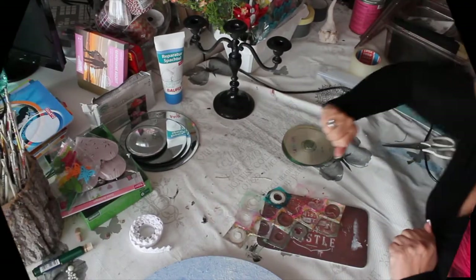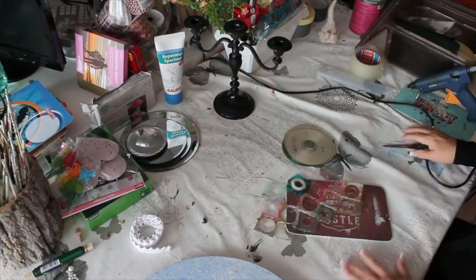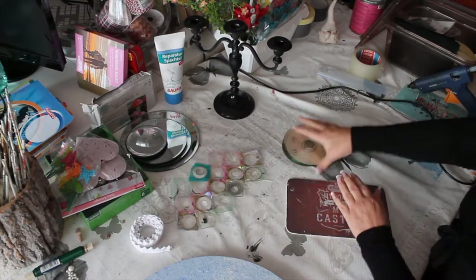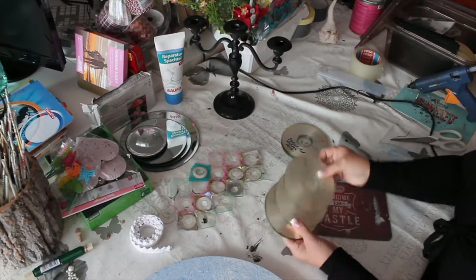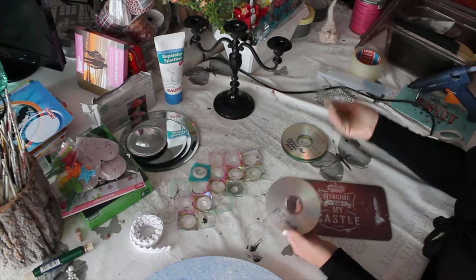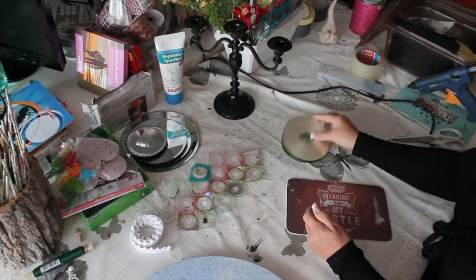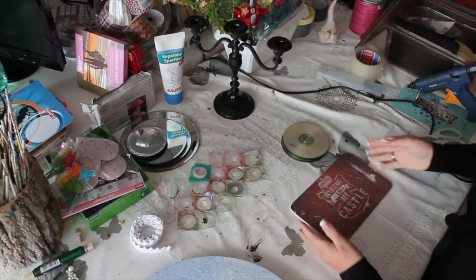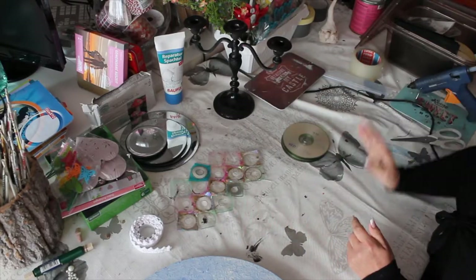Hi everybody, it's Kat from Creative Crafts. Today's DIY recycling project is going to be working with old CDs. I was in the basement, cleaned up, and I found all these useless CDs. I don't like throwing things away, so today we're going to be doing a recycling project. If you want to know exactly what we're doing, then watch further.